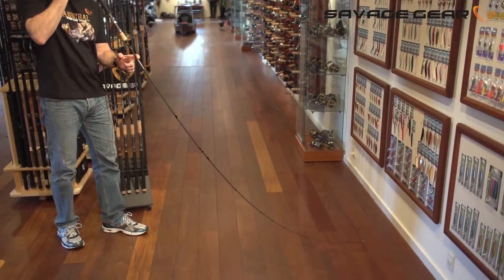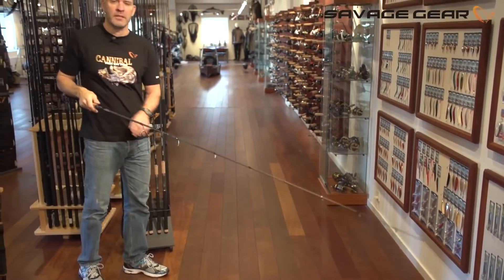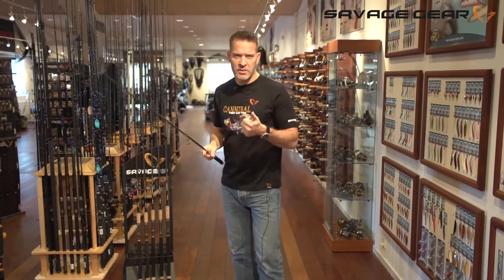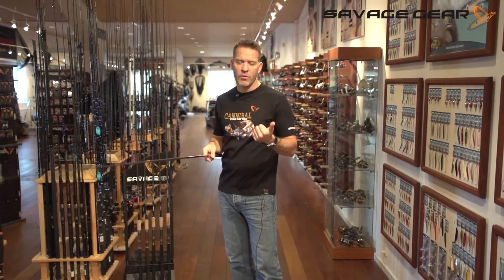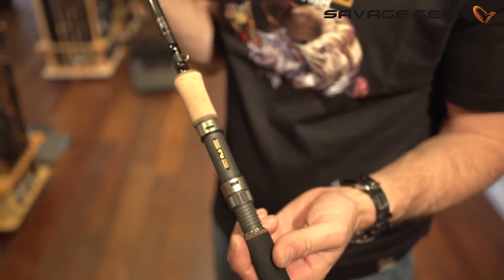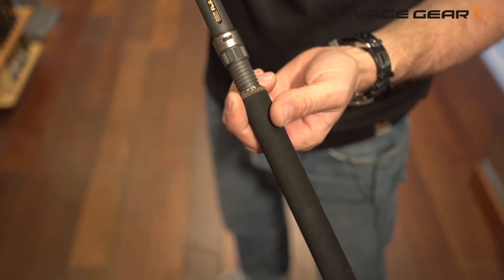They're designed for what you could say is pan-European lure fishing for sea trout, sea bass, pike, perch, and zander. The range covers everything from 8 foot all the way up to 10 foot. They are equipped with a Fuji gold label reel seat and a combination of Portuguese AAA cork and EVA handles.